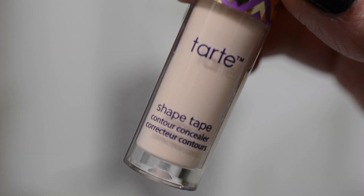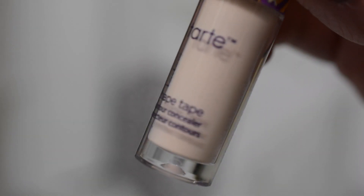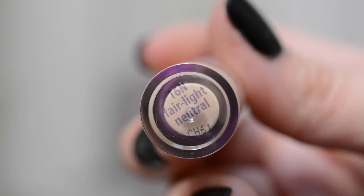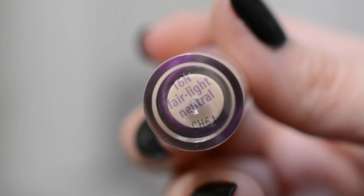It says Shape Tape Contour Concealer. I have mine in the shade 16N Fair Light Neutral, which — fun fact — I kind of just blindly picked and it ended up being almost the exact same shade as my skin. My face is kind of different colors in different zones, so if I was covering my forehead it might be a little bit too light, but under my eyes and on my chin, it's pretty much exactly the same tone, so I picked perfectly.